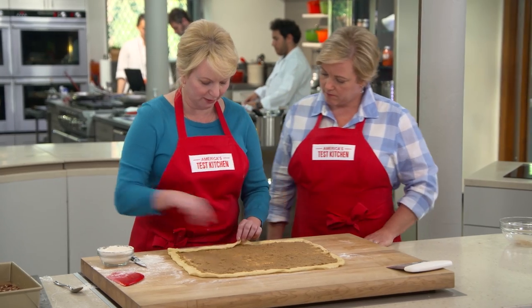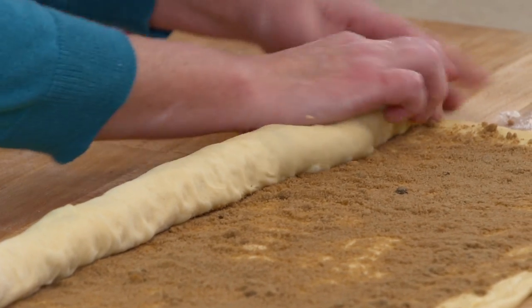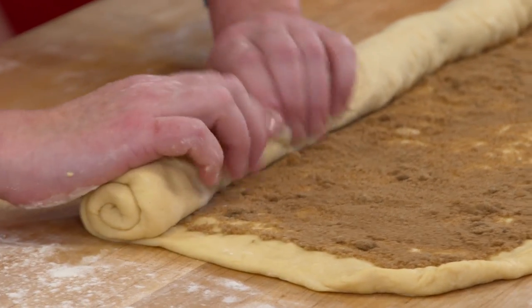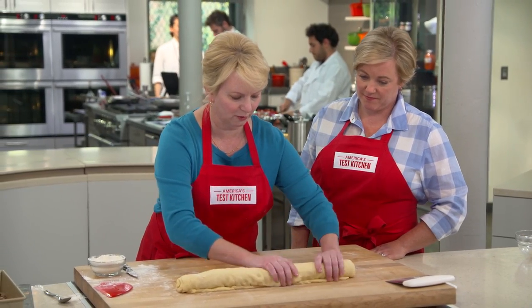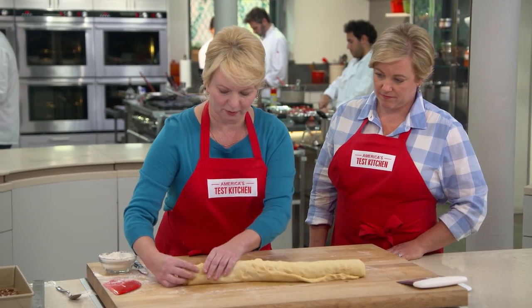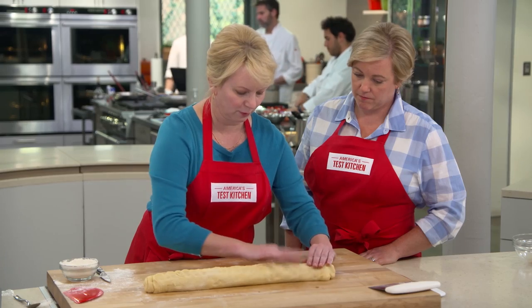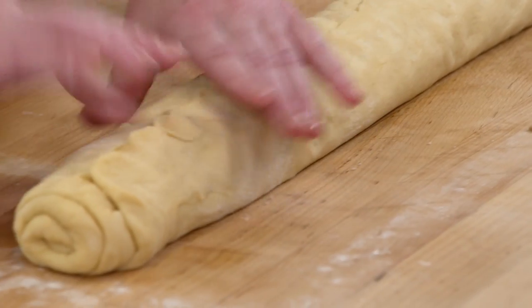Not too tight, not too loose. When we're near the edge, roll it over and work it back, then press the seam together so it adheres to itself — there's so much moisture in there to help it seal.